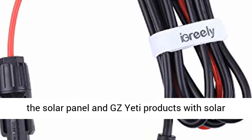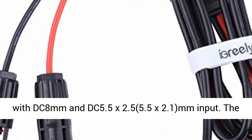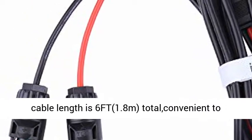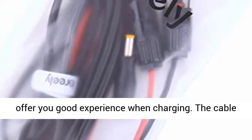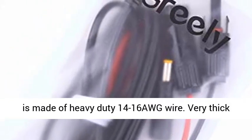It is universal for all solar panels and Goal Zero Yeti products with solar connector, and also suitable for power stations with DC 8mm and DC 5.5 x 2.5mm or 5.5 x 2.1mm input. The cable length is 6ft (1.8m), totally convenient to offer you a good experience when charging.